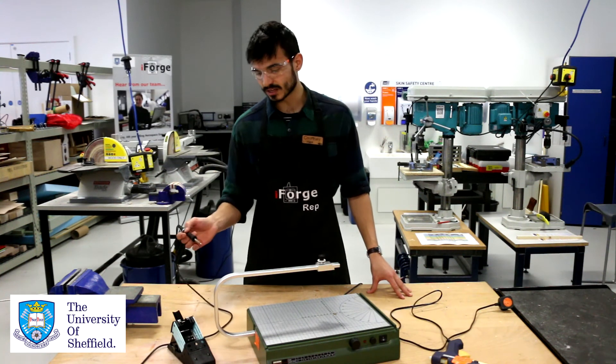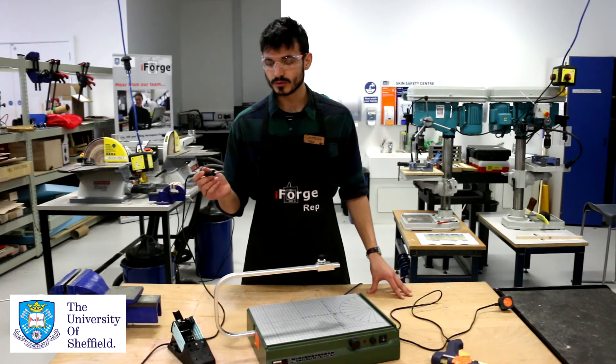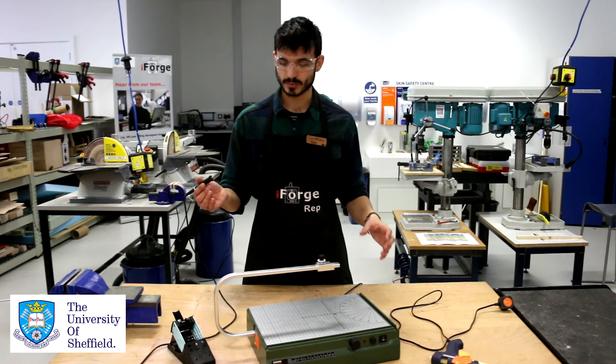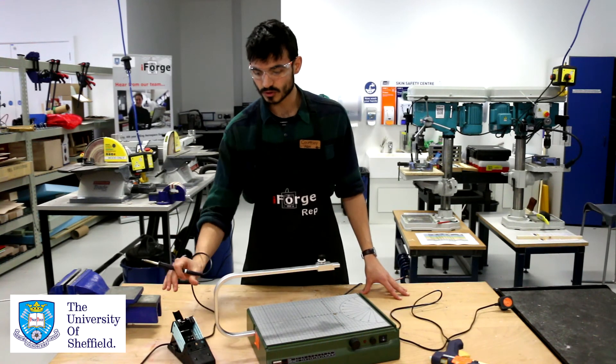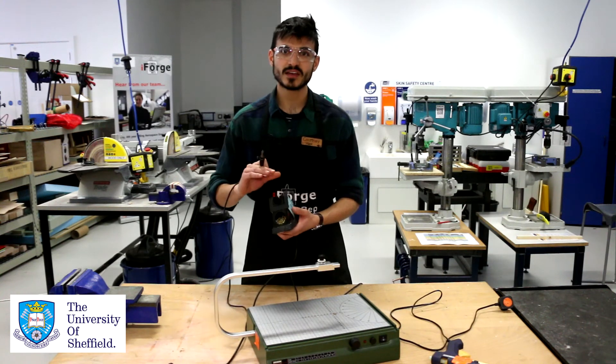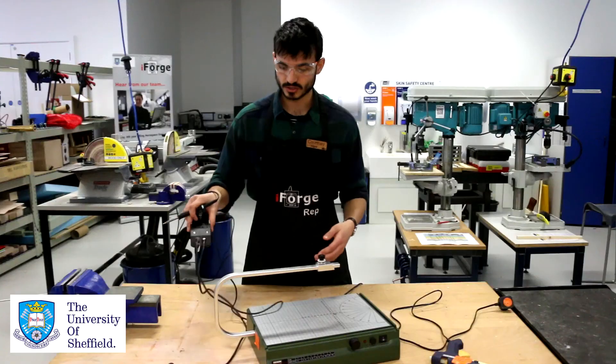After you stop using it, please don't scrape the solder off the end of the iron. If you do, the tip will oxidize and it will stop working — we'll have to buy new tips. There's always some metal wire in there, so you can just brush it off lightly and leave a coating on the top.